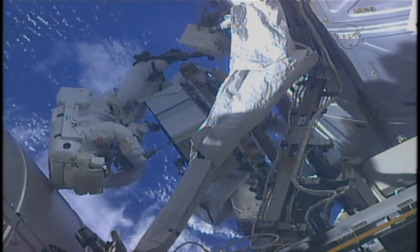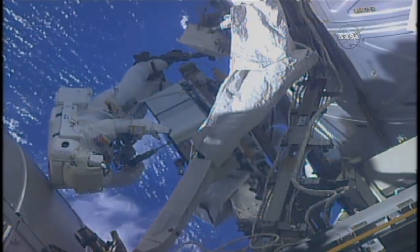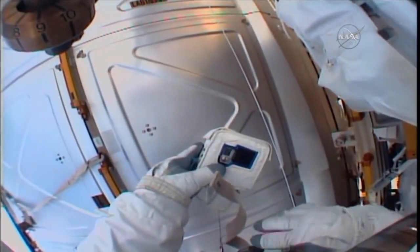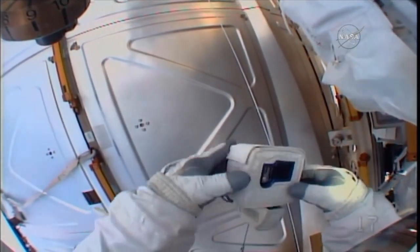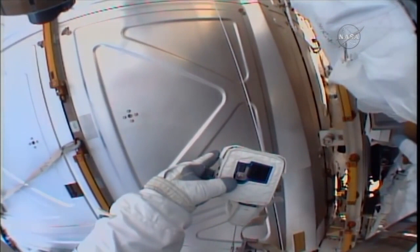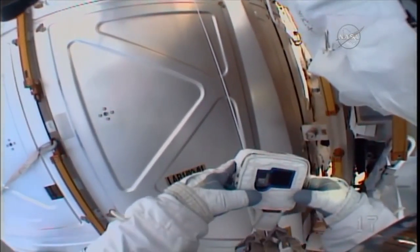Hey, Houston, I've got a quick question about the GoPro. We're all ears, go ahead. I see a 'No SD' — I'm pushing the button and I see 'No SD.' Does that mean I need that to record? And if it's recording, is there supposed to be a red light on?